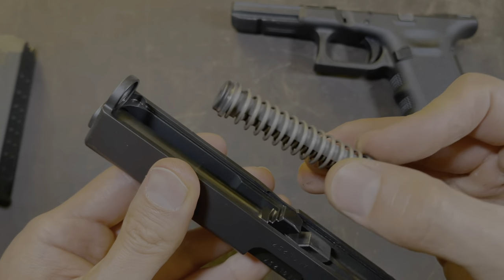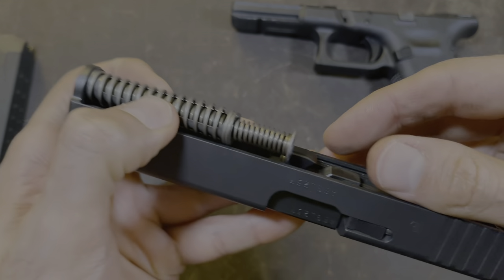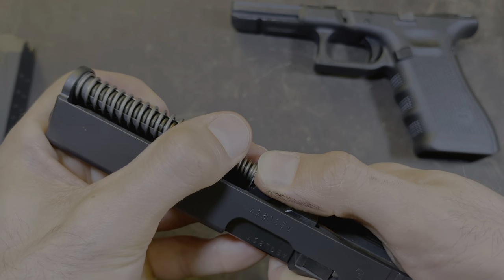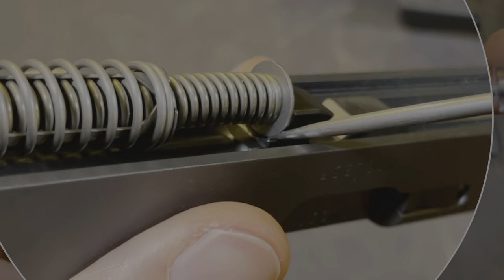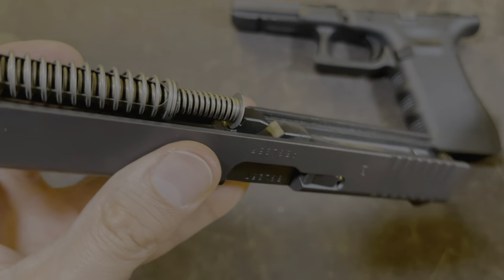It's going to look something like this. Put this part right in here, just like that. This part you're going to compress and push down at the same time — push in, and then push down. You're going to notice that the circle is in that half circle area that I pointed out before, and now you're good.